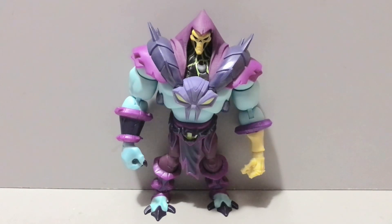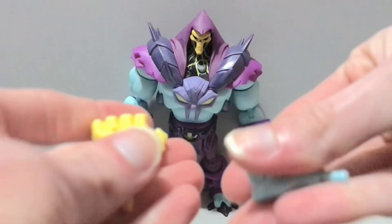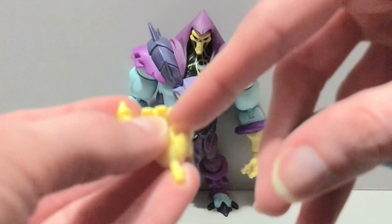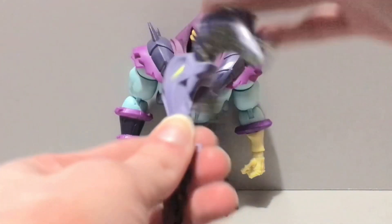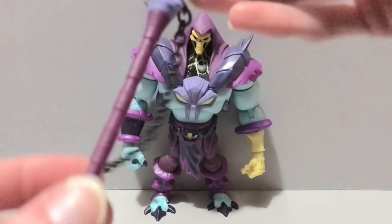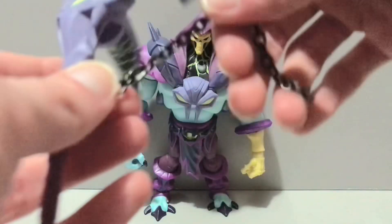Let's get into the accessories. Skeletor comes with the same amount as He-Man — a pair of alternate hands. He's got a fist on the left and a grip on the right; the swaps give you a fist for the right and grip for the left. The grip hands have a little groove to hold his Havoc Staff. I really wish this ram's head was a lighter hard plastic instead of PVC — it's pretty heavy. The staff part is hollow on the bottom, and he's also got a metal chain which I like to wrap around the wrist.